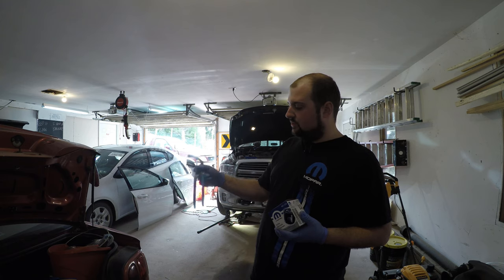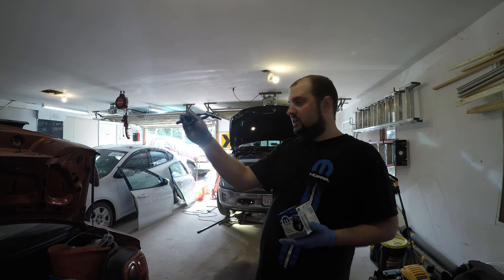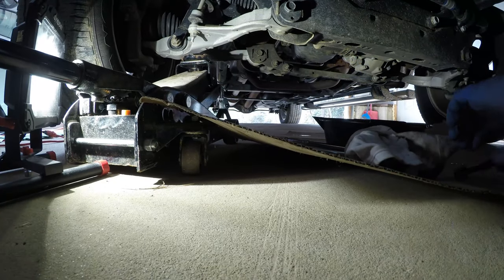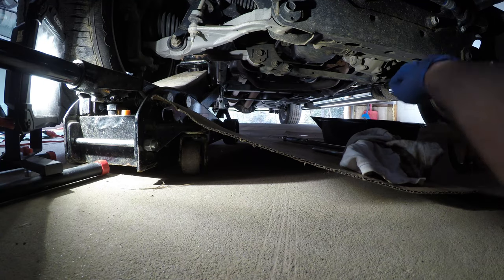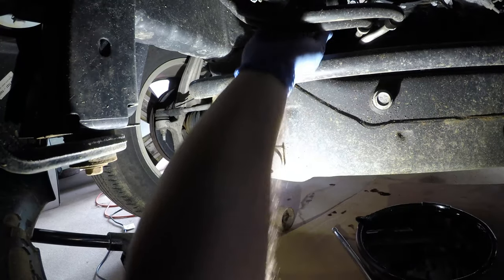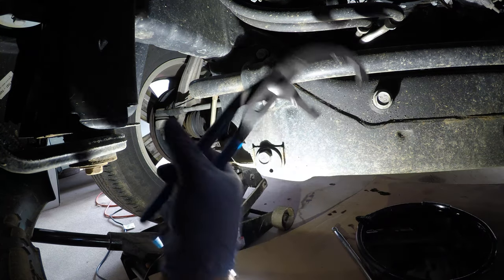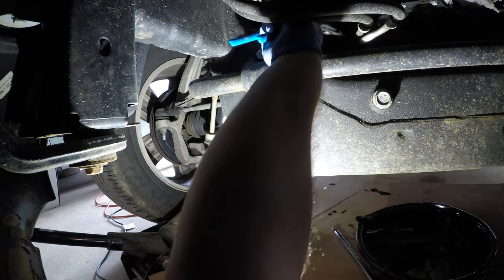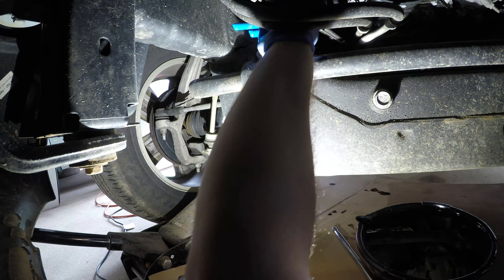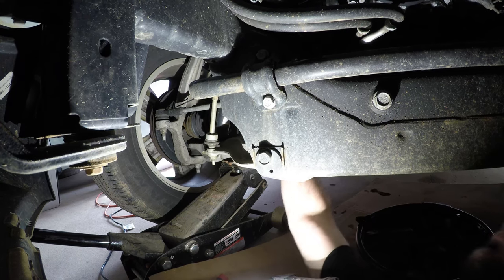These channel lock oil filter pliers — part number 2012 — are also handy. I got these off Amazon as well. They're angled so you can get in there and crack it loose. One thing I recommend when doing this filter is to have cardboard down and a rag handy. The filter on this truck is all the way back near the electronic steering rack — it's such a silly place to put it. You'll take your angled channel lock pliers — you won't get straight ones on there — and even the angled ones are a challenge. I've done this on a lift before; it's much easier on a lift than on the ground.